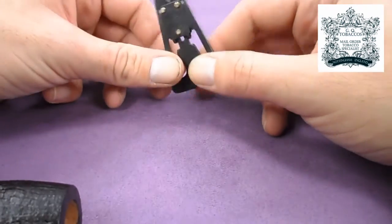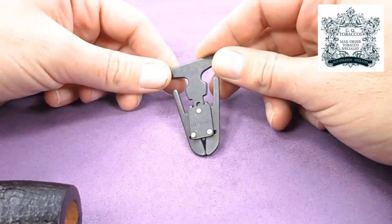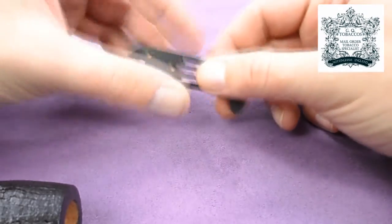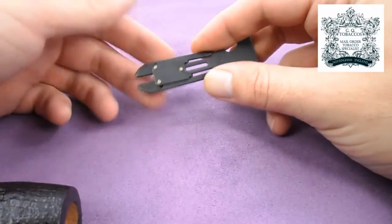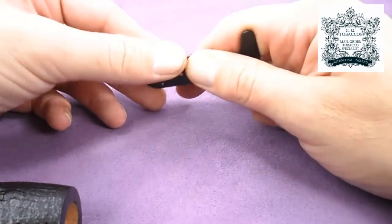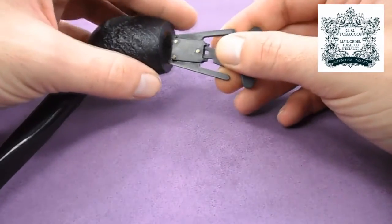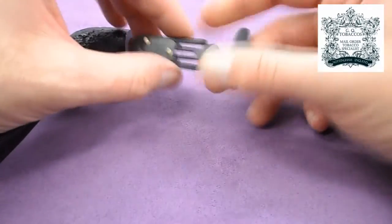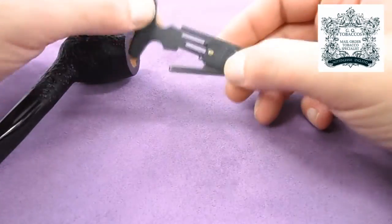This is a quite old design — the famous English button reamer. The original is no longer produced but this is a copy, and it's self-adjusting, so depending on the size of the chamber you can adjust it to fit pretty much any chamber from quite wide all the way down to quite slender. They don't have a sharp blade but have a reasonably rough edge. You get the reamer roughly to the right size, insert it, twist around, and it will gently cut off a nice even layer of carbon without causing much damage to the bottom.